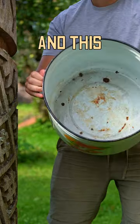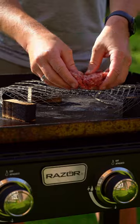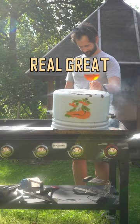This burger started with wire from the back of the house torched clean in this old Soviet pot, some beef patties and some oak chunks giving their smoky gifts on my razor griddle — and then it starts to make sense. The beef goes down, pot goes on top, and then we wait.